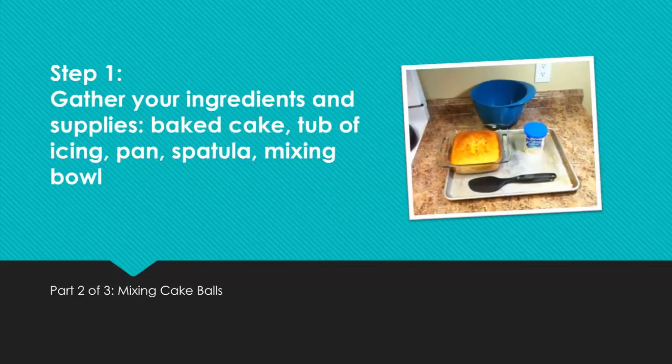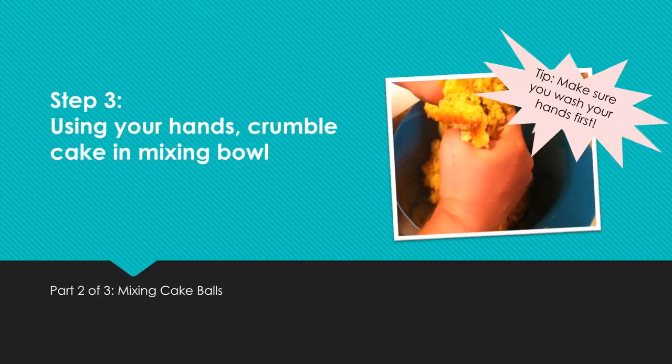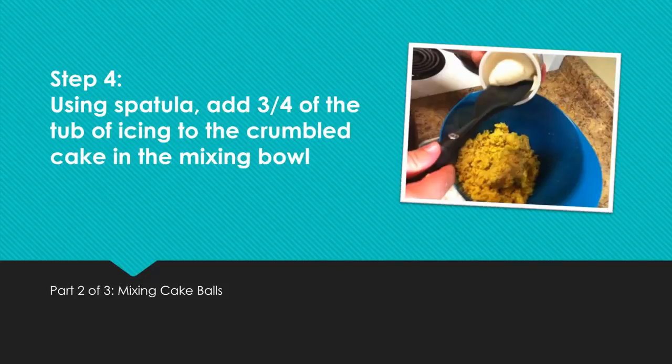Step 1: Gather your ingredients and supplies — baked cake, tub of icing, pan, spatula, and mixing bowl. Step 2: Dump baked cake into mixing bowl. Step 3: Using your hands, crumble cake in mixing bowl. Tip: Make sure to wash your hands first. Step 4: Using a spatula, add three quarters of the tub of icing to the crumbled cake in the mixing bowl.